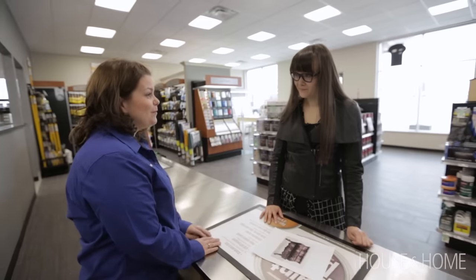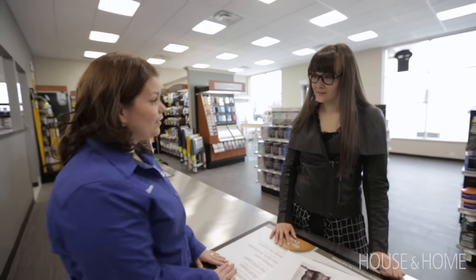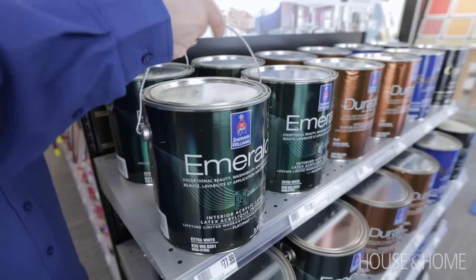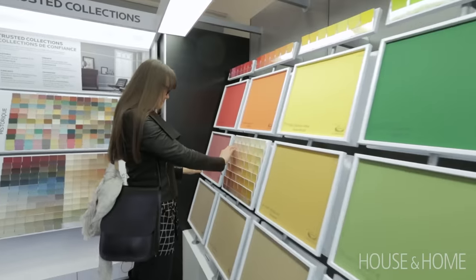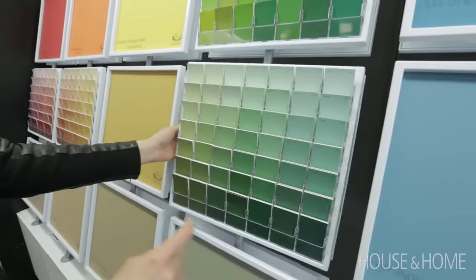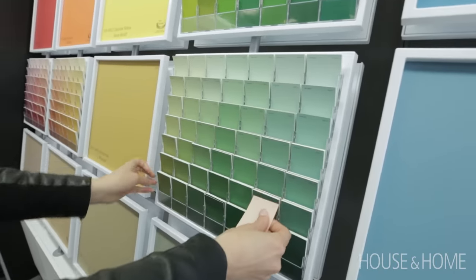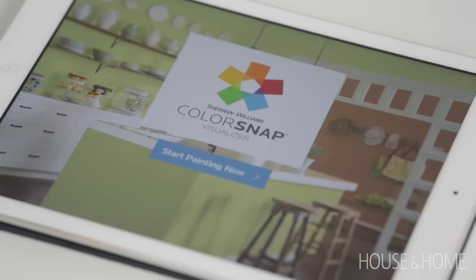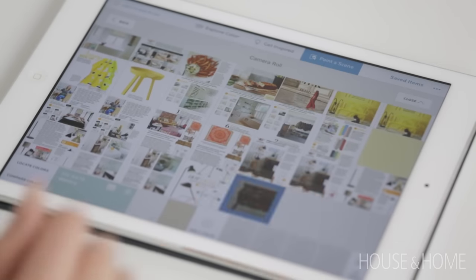Then I would recommend using a really good primer to promote adhesion for the top coat — their multi-purpose primer. The top coat is going to be the most important; it's going to provide a lot of durability and I would suggest Emerald, their top of class. What kind of color are you going to go? I'm thinking something in the bluey-green tones. Have you used our ColorSnap app before? We can actually take a photo of this dresser and play with the colors on there.